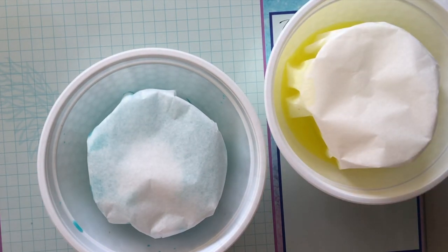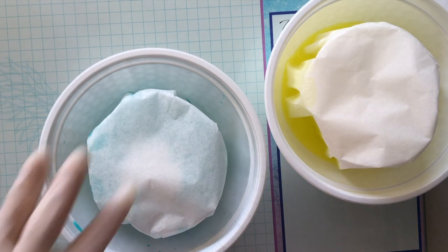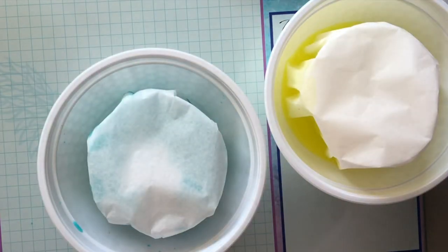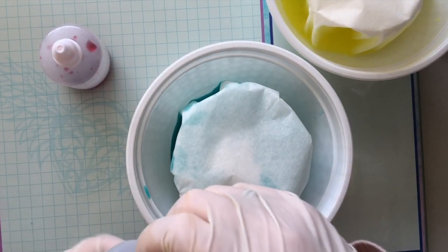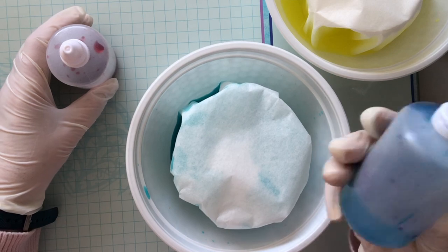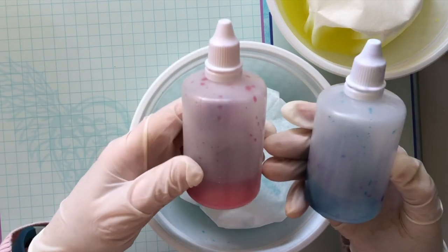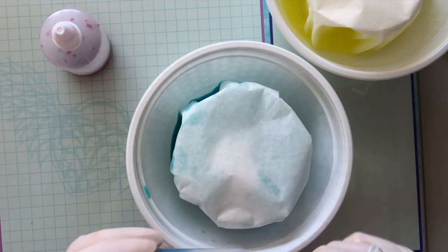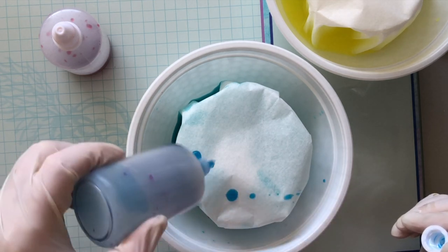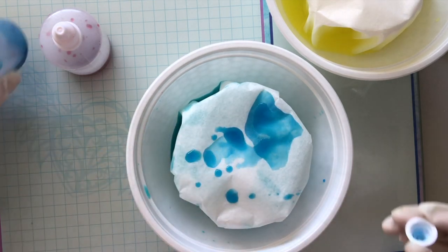One thing I really liked about my other tie-dye ones was this clear bit — I just dripped ink into the middle. I've got a normal red ink and a blue ink, and all I did was just put some on and let it sink in.